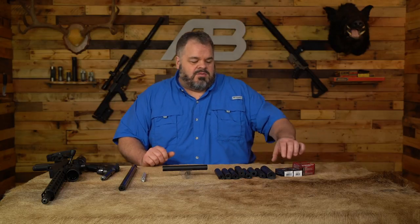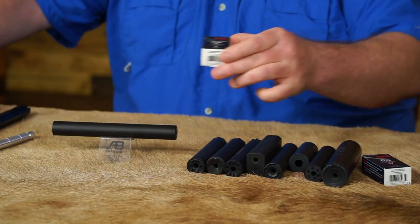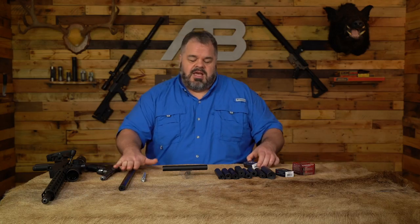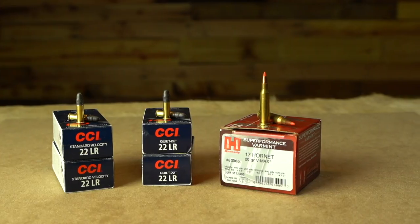The three rounds we'll be shooting are CCI Quiet — my favorite for the RPR, sounds really fun — CCI Standards, which we'll shoot in the pistol and in the 10/22, and then we're going to step it up and go to a 17 Hornet. Not all these suppressors are rated for that, but ours is, so we want to go ahead and collect that data. We'll gather everything and have it available for you — let's go to the range and see what we get.